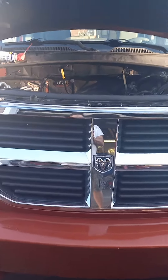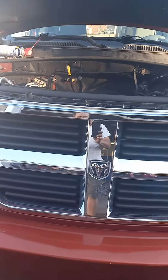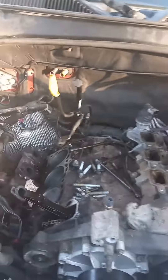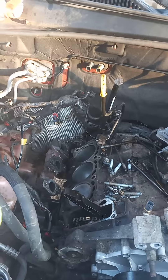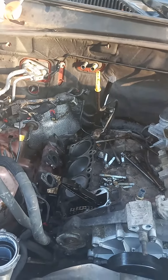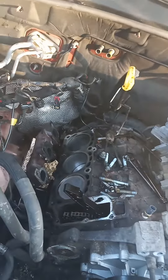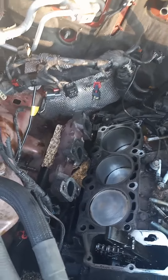Hey YouTube, it's Dan again. Something a little different today. I'm working on a 2008 Dodge Nitro, running a little rough. The owner thought it was a head gasket. I ripped this head off and I'll tell you why in a minute. Just cleaned the pistons up to make sure they were okay. Gonna rip the other side off in a few minutes.